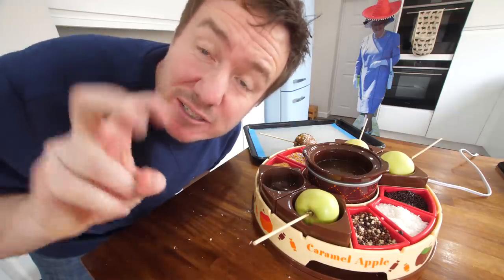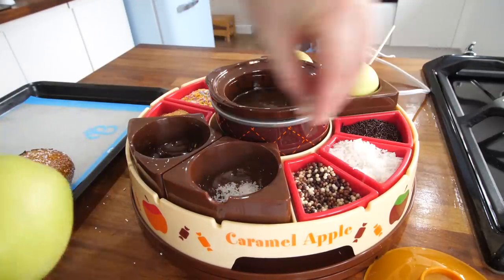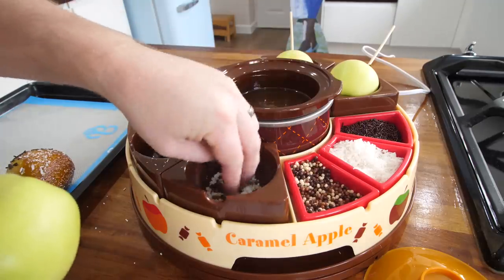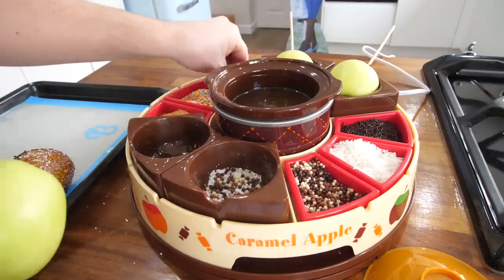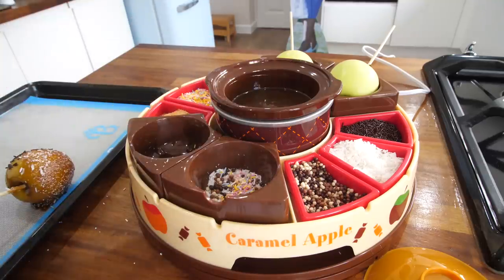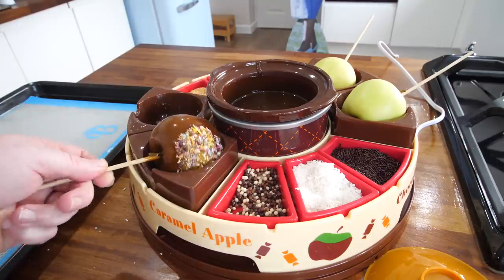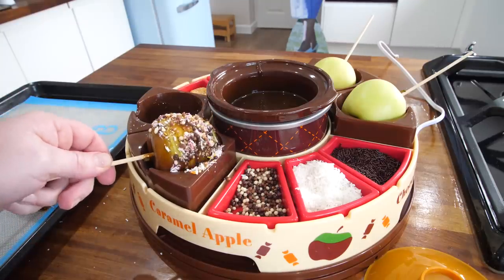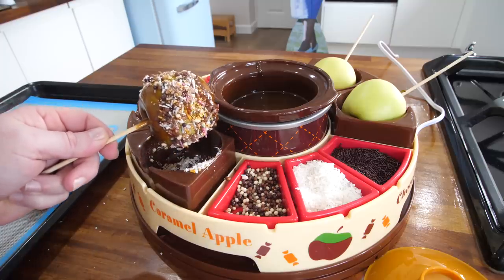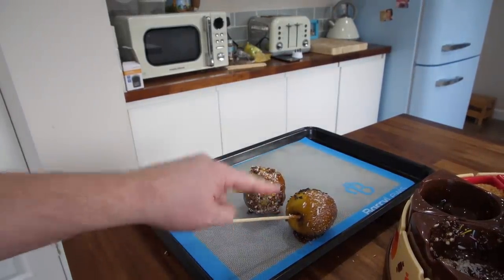If you want it to harden up, stick it on something and whack it in the fridge for about an hour. In true Barry style, I actually got it wrong — what you need to do is put the toppings you want into your tray first. So say you want coconut and some of the beady ones — let's put a bit of everything in there. You then dunk your apple in like that and twist around. That's kind of just putting my topping off. Oh wow, that looks like something from the 80s. I actually preferred my first method — double dunk it and sprinkle.